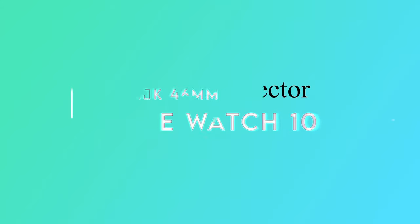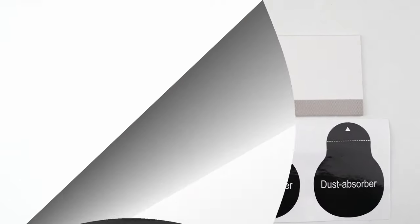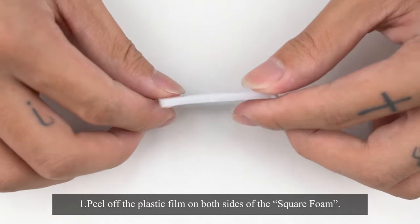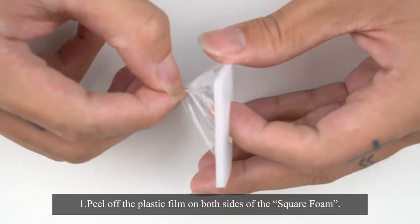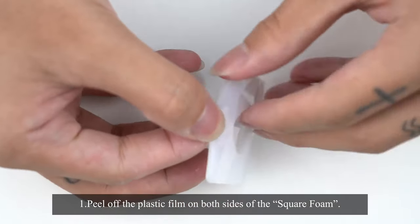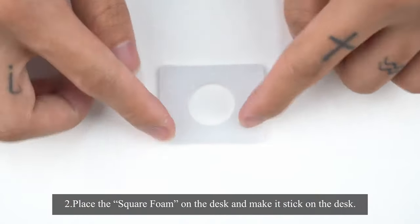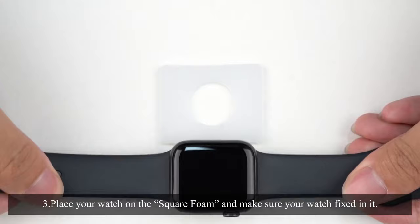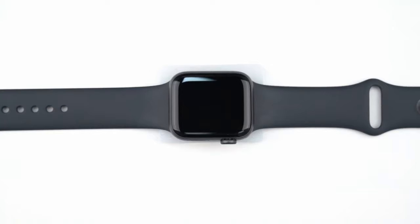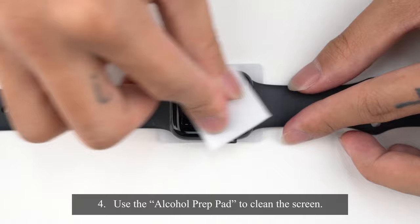On number 4, LQK 46mm. Looking to protect your Apple Watch Series 10 46mm? The LQK screen protector pack might just be what you need. These 8 ultra-thin TPU screen protectors are designed specifically for the Series 10, giving you incredible clarity and high responsiveness. With 99.99% light transmittance, the display remains bright and sharp, making it feel like nothing's even there. What sets this apart? Unlike traditional glass protectors, this flexible TPU has an oleophobic and hydrophobic coating — that means fewer fingerprints, less oil and sweat buildup.